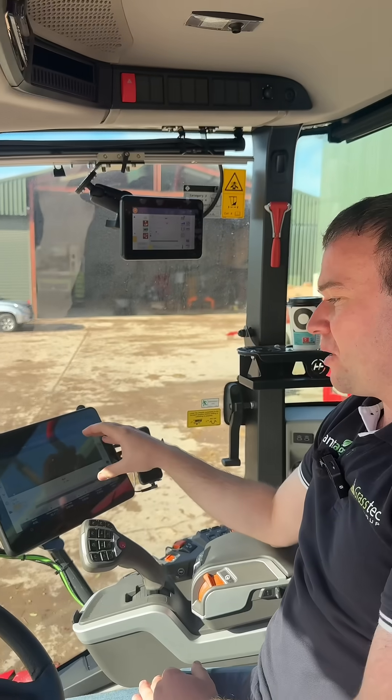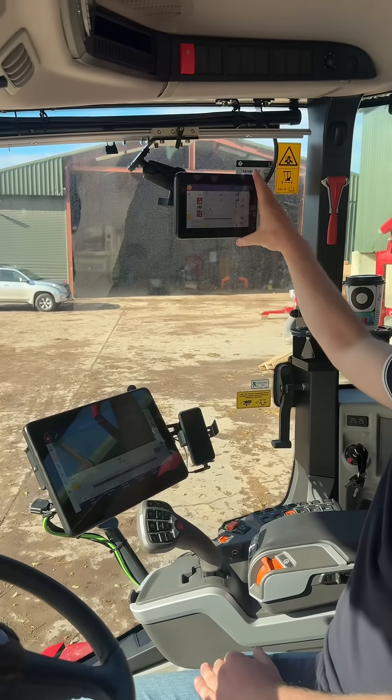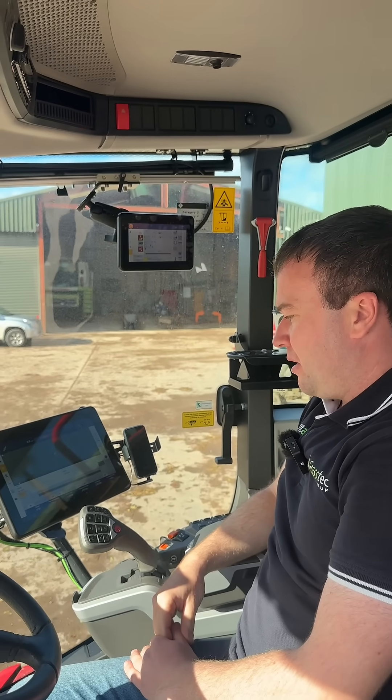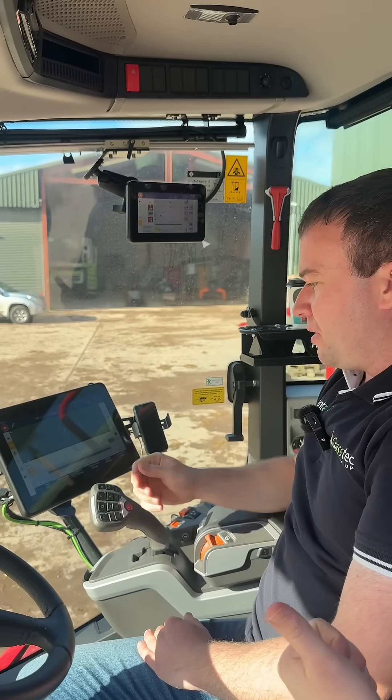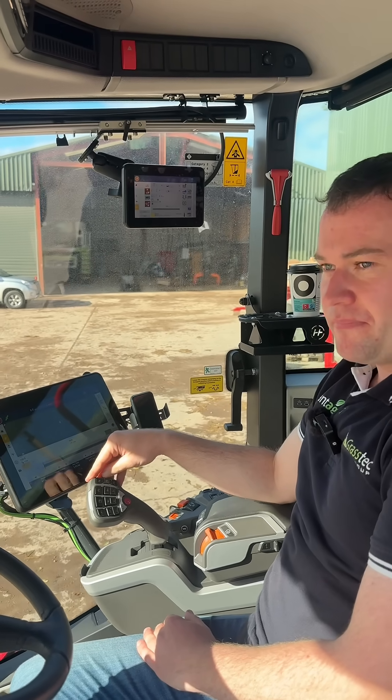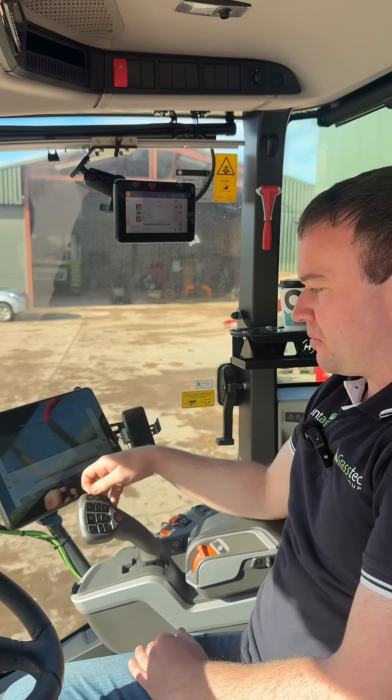Rather than have everything on the one screen, just to make it a little bit easier and more operator friendly. So what's going on in the 1260 screen? You have your steering — it's doing the guidance side of things. That's auto steering. This is a guidance-ready sprayer, so that's doing all the auto steering.